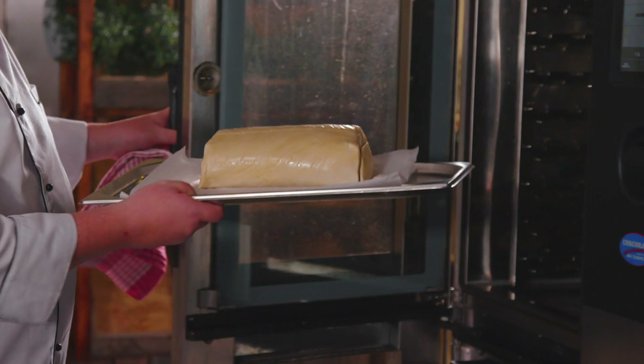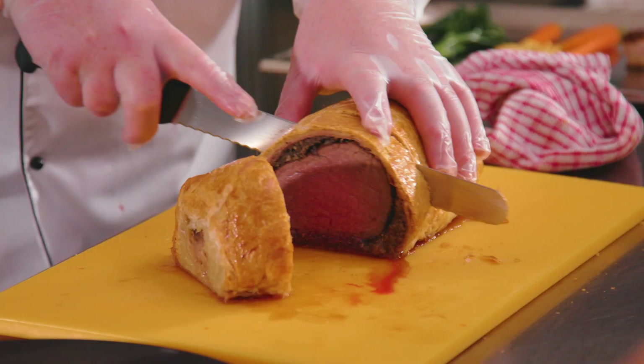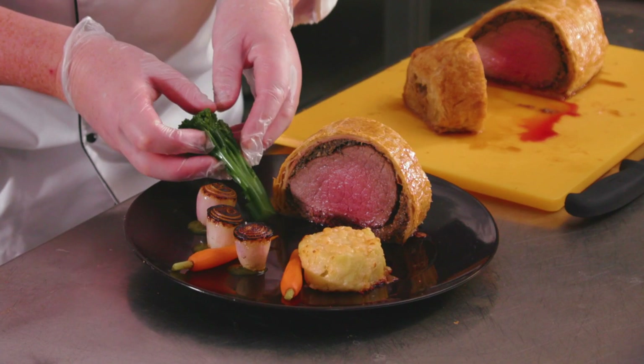Now we're going to put it into the oven at 180 degrees for 45 minutes. One of the most important things when you are carving your beef is that you carve it at least an inch thick. If it carves too thin, between your beef, your pastry, and your duxelles, it's just going to be a mess.